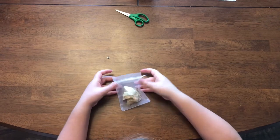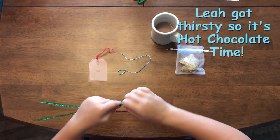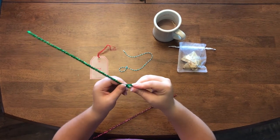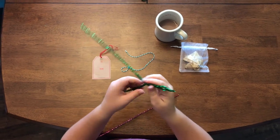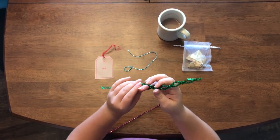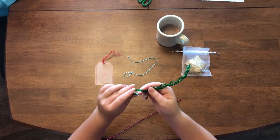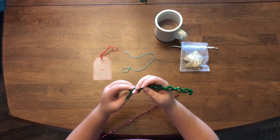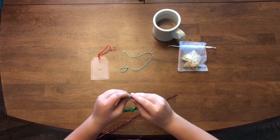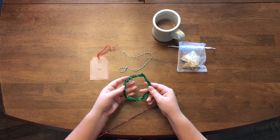Now we're going to work on a little decoration for this bag. Take the two pieces of green pipe cleaner and attach them together at the top. Then you're going to put your finger in between them and make one twist. Take your finger out, put it in the next hole, make another twist, and do that all the way down the pipe cleaner. Then attach your two ends together to make your wreath. At the top, use the red pipe cleaner to make a bow.